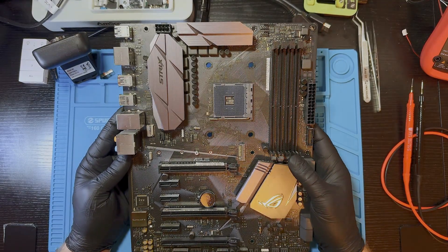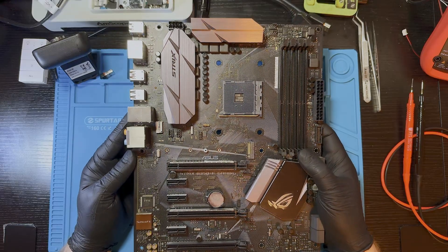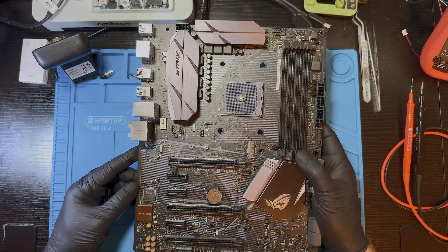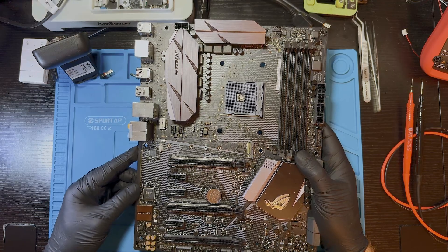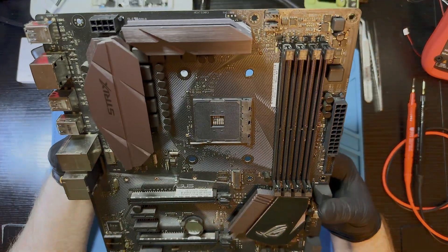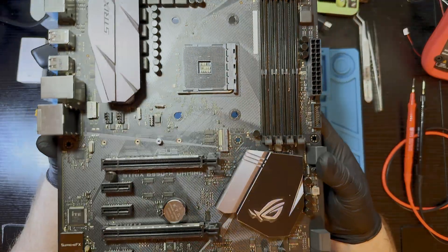At first glance, the board looks pretty clean. I don't see any obvious damage, no burnt components, no knock-off parts, nothing suspicious. But of course, visual inspection alone isn't enough. We'll check everything under the microscope and measure the key power rail resistance before attempting power-on.